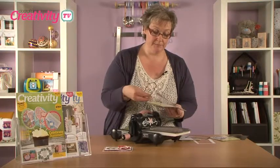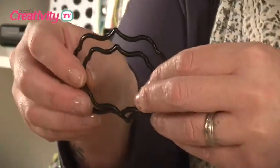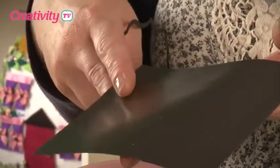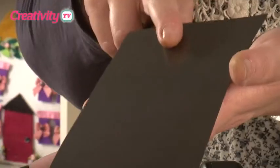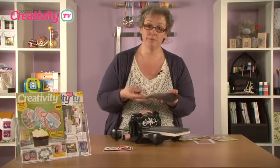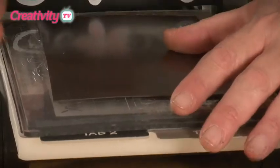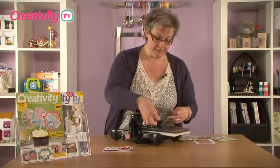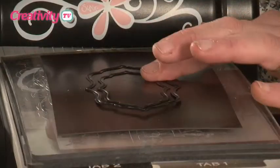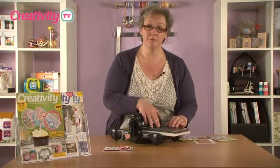I'm going to take two sizes of my door plate — they'll fit really nice and snugly inside each other. Now the X-Cut Nesting dies actually come with a magnetic sheet, which has two sides: a slight textured side and a really flat side. We need to put the slight textured side facing upwards so it grabs onto your dies. I love the magnetic sheet because it lets you lay your dies together and hold them firmly in place — when you put it through the Big Shot they won't move, which is a real advantage.